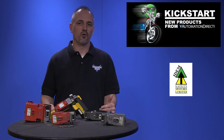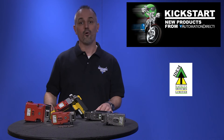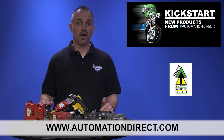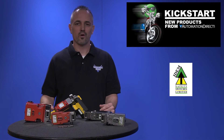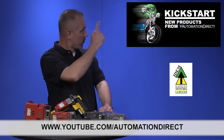You can find the agency approvals and specs for these new Item solenoid interlock safety switches on our website at www.automationdirect.com. Don't forget we sell other brands and styles of safety switches, limit switches and accessories. Check back with us often on AutomationDirect's website or on YouTube.com/AutomationDirect for more Kickstart videos.